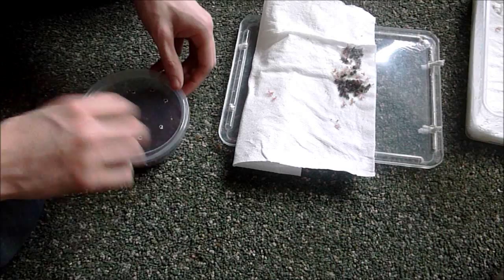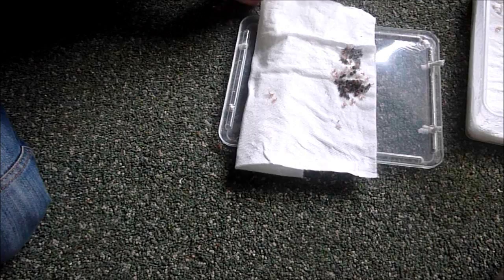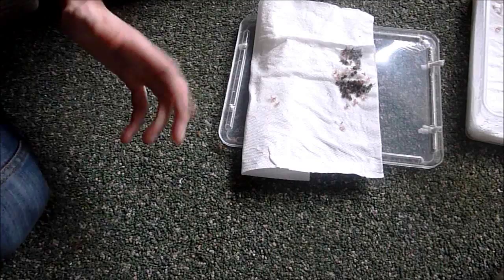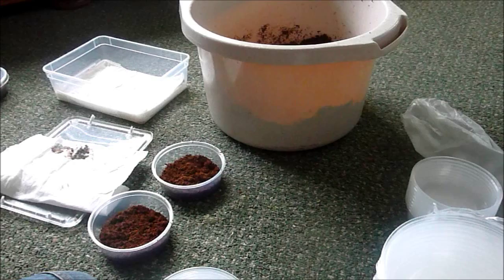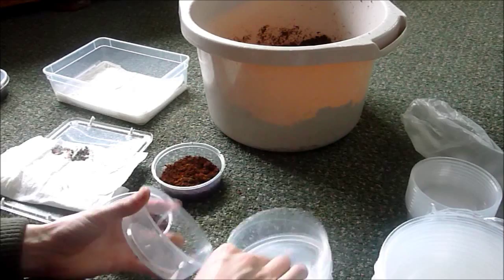I'm keeping them in piles of five just because it makes it easy to count. These ones will be sold later. I've got 21 nymphs that still haven't popped yet, but I'd much rather separate them than have them get eaten. I'm sure they will appreciate that as well. I've got two more pots so I'm going to make another eight. One, two, three, four, five, six, seven, eight - done.